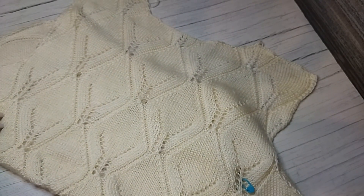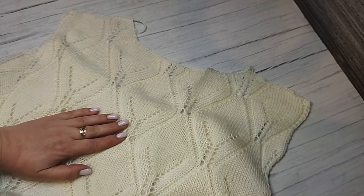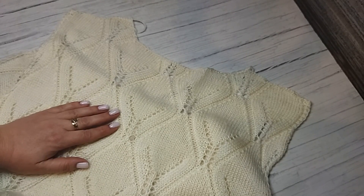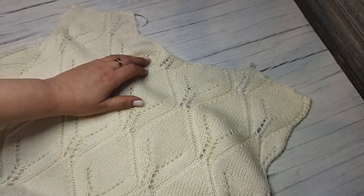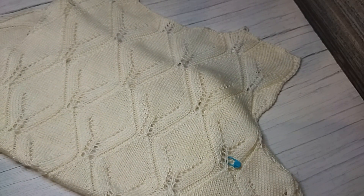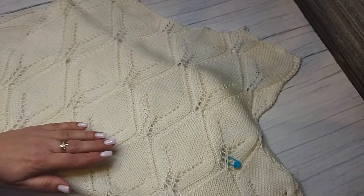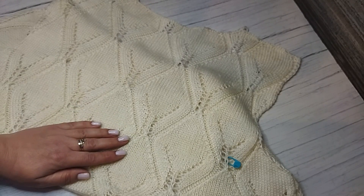Вроде про спинку всё рассказала. Если я что-то забыла — обязательно спрашивайте в комментариях, я отвечаю. Записи у меня хранятся по несколько лет, и я всем вам помогу чем смогу.